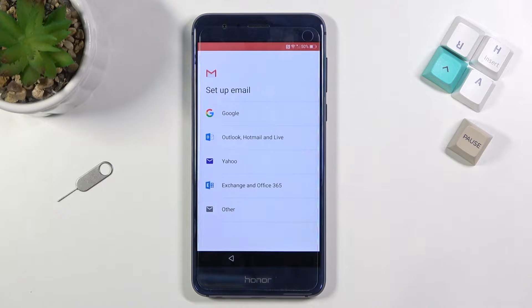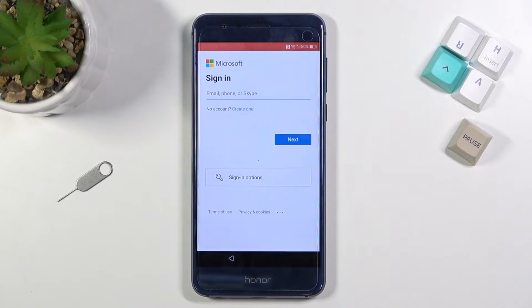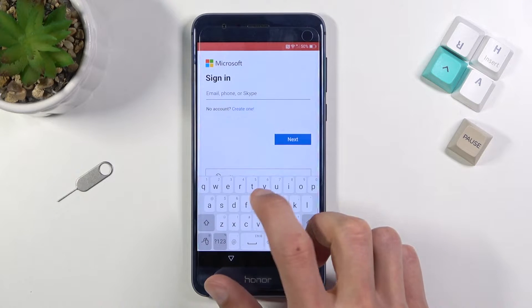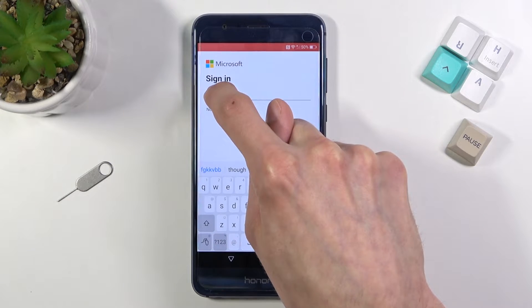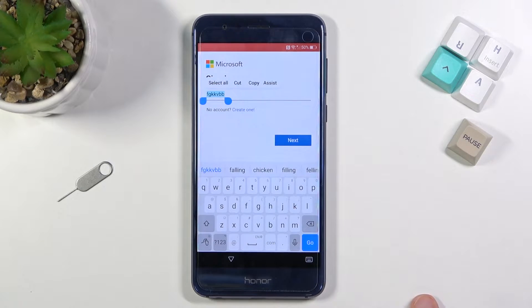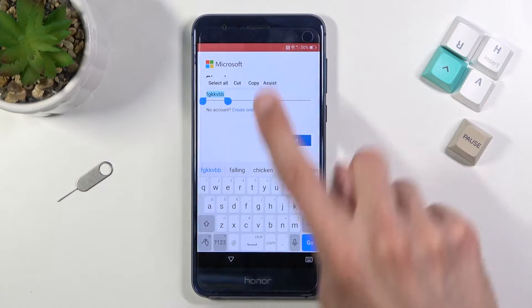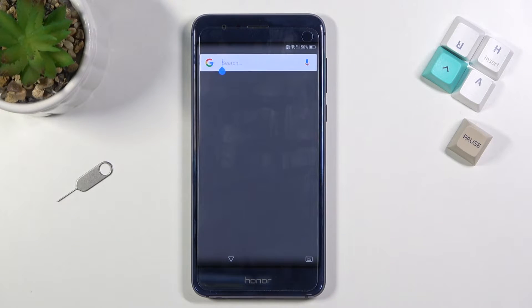Skip your email address, select Outlook, Hotmail and Live. From here, tap right at the top and type in some random letters. Hold those letters — as you can see it will select them. From here, select Assist, which will open up Google Assistant.